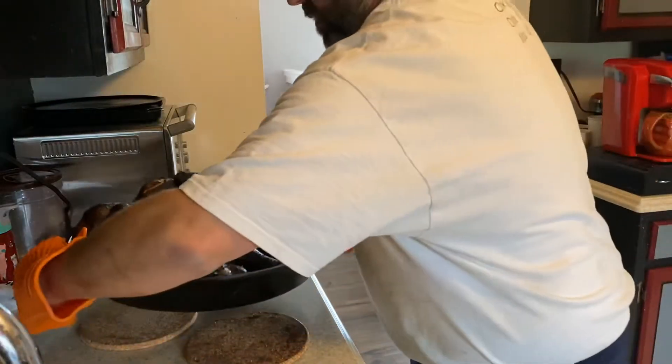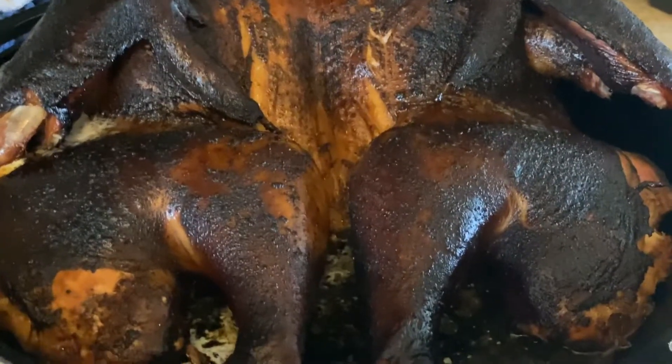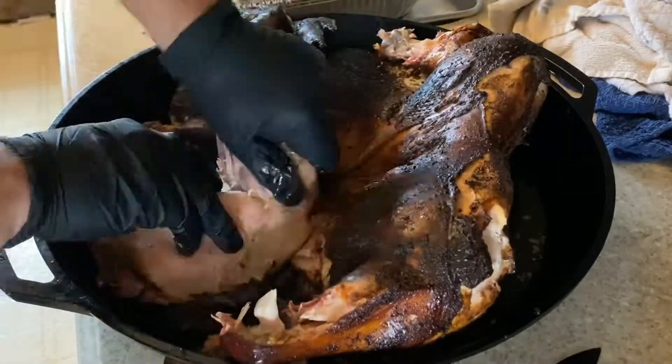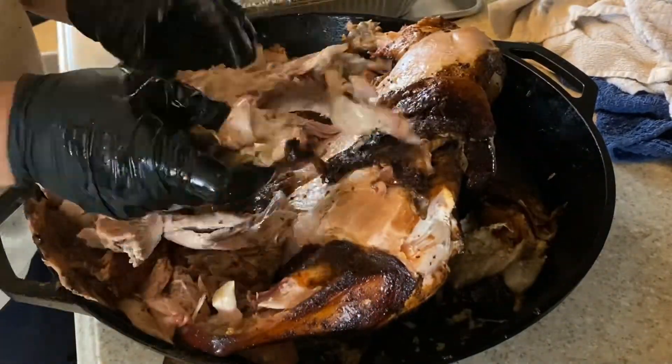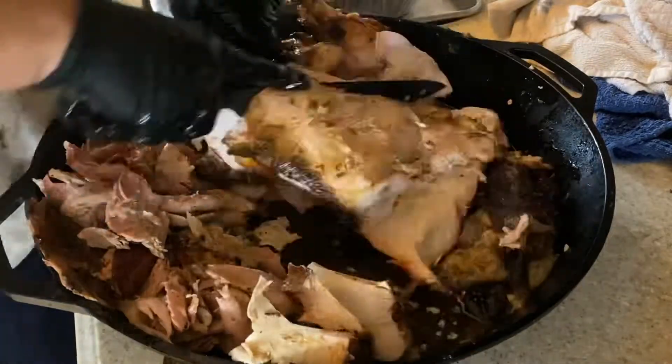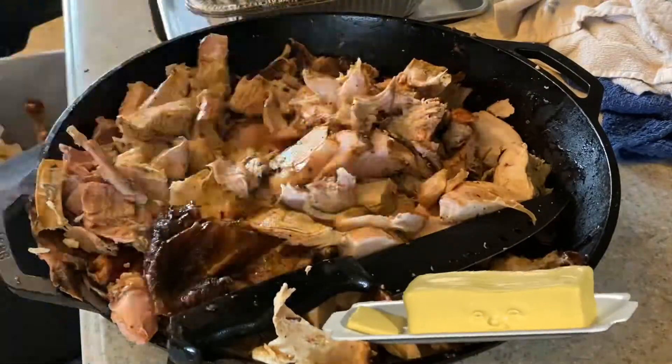When internal temperature is at 165 in all areas — breast and thigh — time to bring it in and let it rest. Now that we've got the turkey off the smoker, it's time to cut up the turkey meat. We're not just going to slice it like a traditional turkey. I'm going to cut it up into nice chunks of turkey, mix it all around in that butter and it's going to be so magically delicious. Pull all the meat off the legs and the wings, chop up the meat in the breast, remove it all from the bones and rub it around that butter. Remember, after all, this is butterflied turkey.